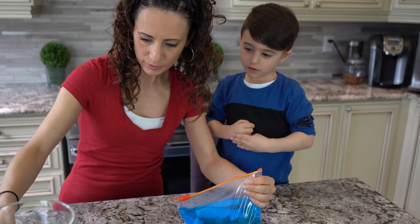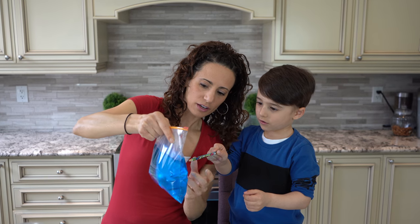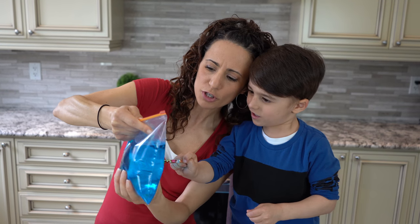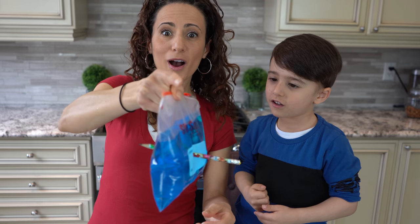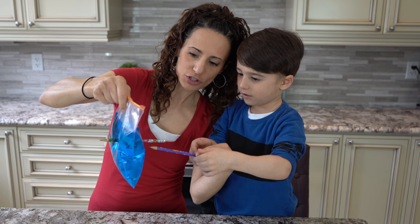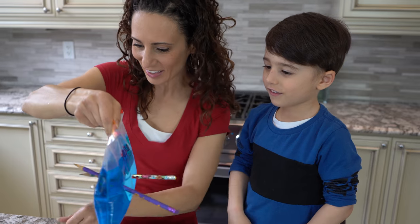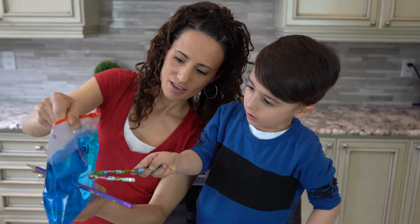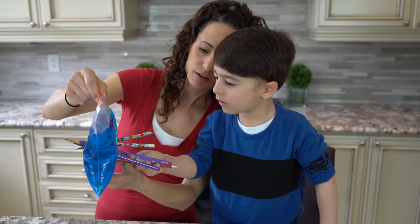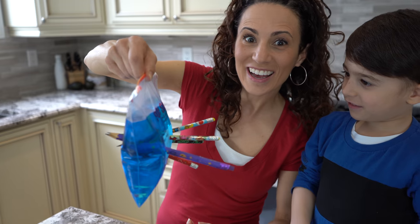So we're going to get these pencils now. Here's your first one. We're going to poke a hole from one end of the bag and it's going to come out the other side. Ready? Go in — push, push, use your muscles! Wow, it did a leak. Let's see how many more we can get in here. Let's do this one now — push, push, push. We got two in. Number three. We got them all in! Look at that — you can't take them out.